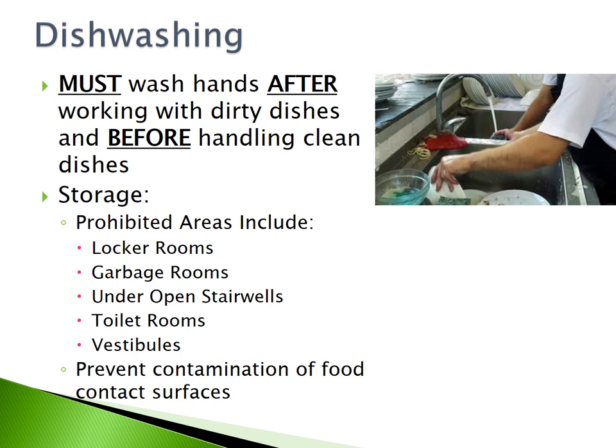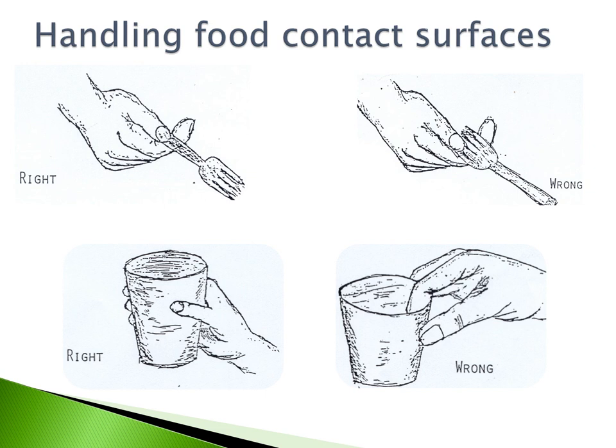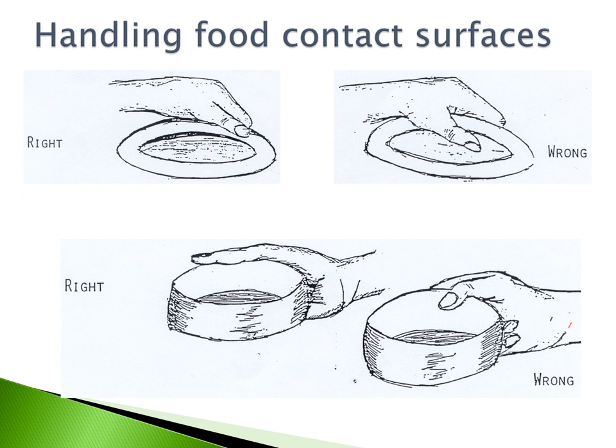You must wash your hands after working with dirty dishes and before handling clean dishes. Remember to store dishes in appropriate locations and not in prohibited areas like locker rooms, garbage rooms, under open stairwells, toilet rooms, or vestibules — proper storage prevents contamination of food contact surfaces. When handling dishes, ensure you are not touching the food contact surfaces. Hold silverware by the handles, grab cups on the outside, and handle bowls and plates by the outside of the dish.